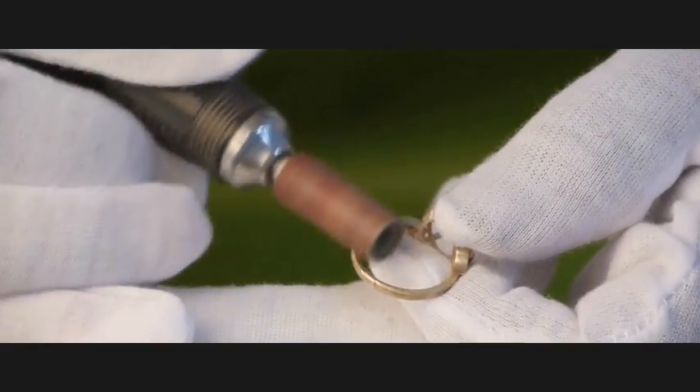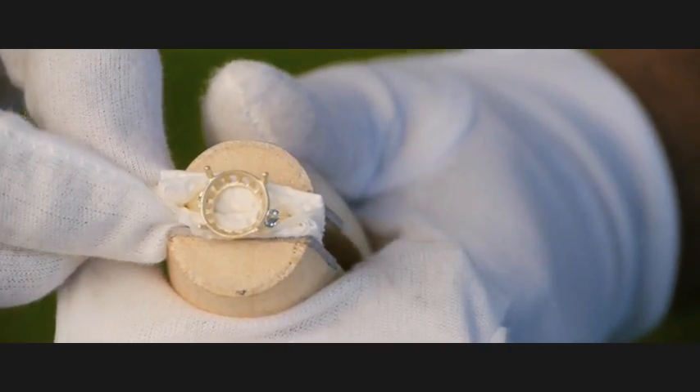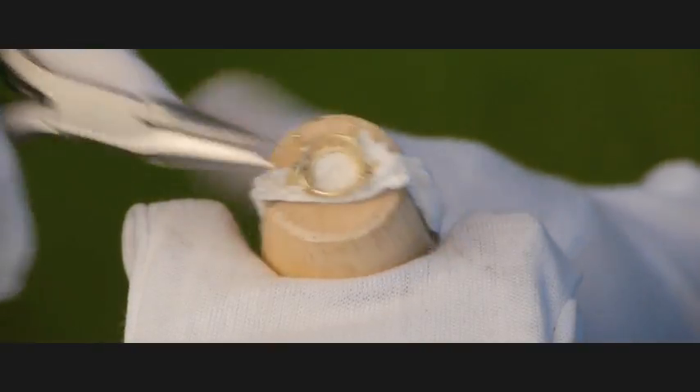As you can see, the many-fold steps that it takes to sand and polish the casting. Even when they put it in the vise here before they set the stone, they're careful not to scratch the metal that they've spent a lot of time polishing.